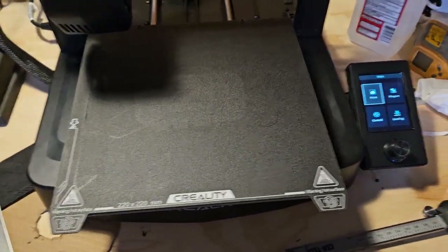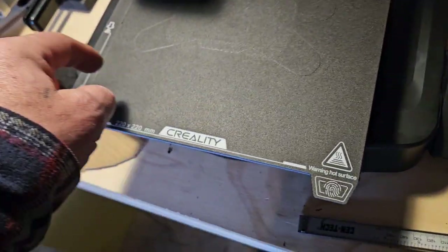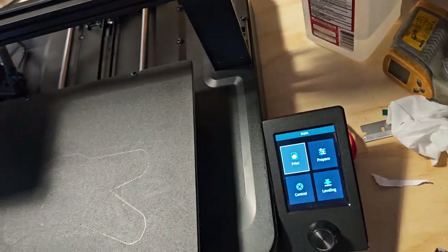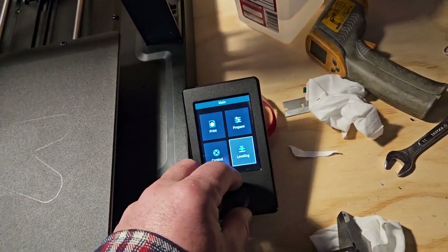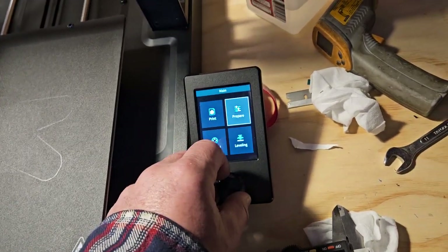This is what I don't like about this printer. I just want to be able to put it in the corners here in the different spots - just four of them. Let me adjust this one, this one, this one, this one, and then check the middle to see where the middle is at. That's all I want to do. But you go into the leveling menu and it's going to start to level - it won't let you do anything else.